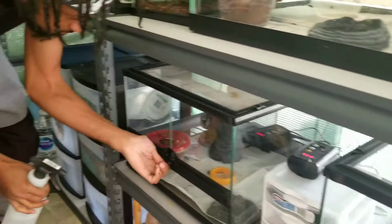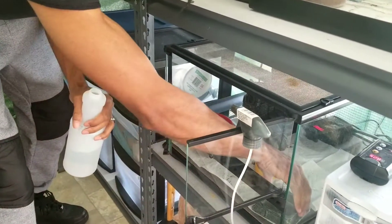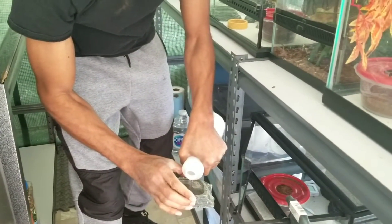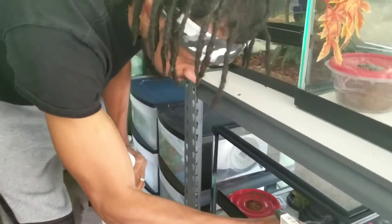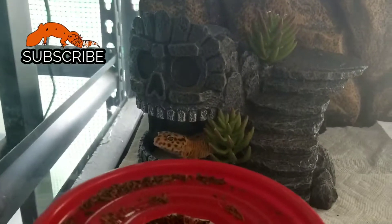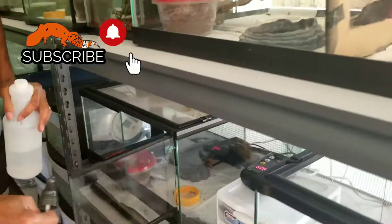Next we're going to Goku. Pretty much do the same thing for him — normally everybody's good with water. I go ahead and top everybody off, make sure I don't spill anything, put that back. Go ahead and close it back up.